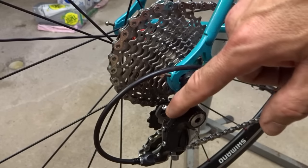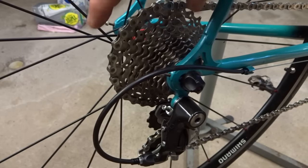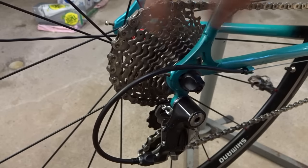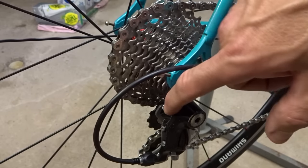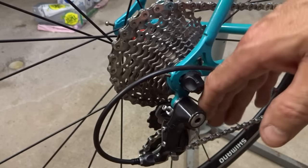The only time you really need to mess with it is if you're changing out the freewheel or cassette to one of a different size — with smaller or larger cogs — then you might want to go back and tweak it a little bit. But for the most part you set it and forget it. Anyway, that's what it is.